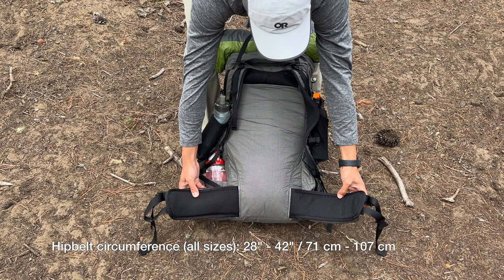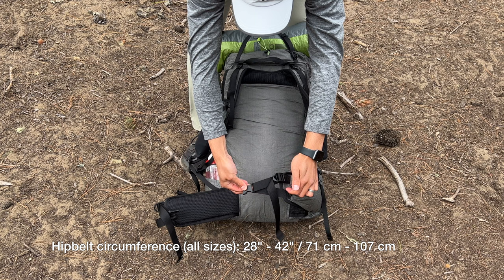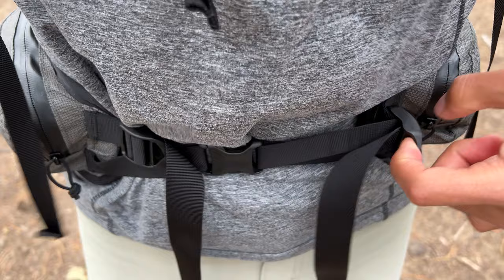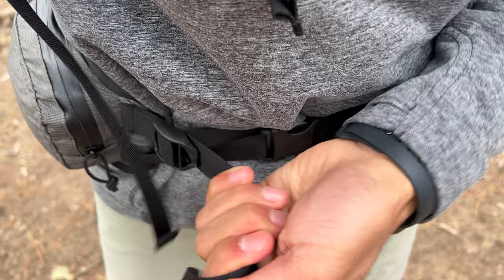The hip belt is sewn on and can adjust from 28 to 42 inches in circumference, which works for me right now, but we'll see if it continues to work on multi-week adventures where I'll inevitably lose some weight. Those with a waist greater than 42 inches will need to wait for a future iteration or find a creative way to extend the strap length. The hip belt is a dual-strap, reverse-pull design, which is easy to adjust and contours better around the hips — a meaningful feature compared to a single-strap design.